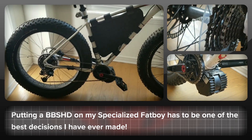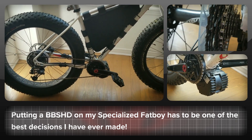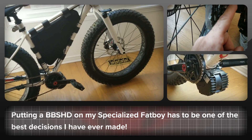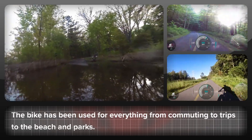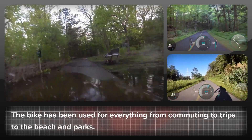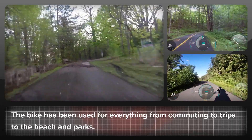Four years ago, I strapped a BBS HD to my Specialized Fat Boy. It was one of the best decisions that I've ever made. This bike has been used for commuting, towing the kids on the school run, going to the beach and parks, shopping trips — you name it, this bike has been there and done it.